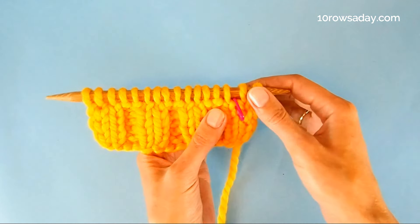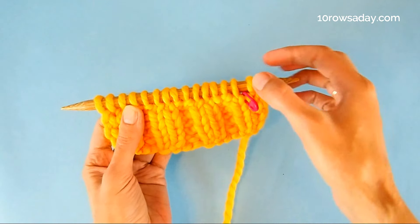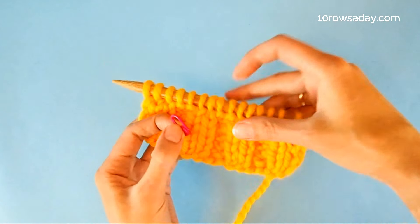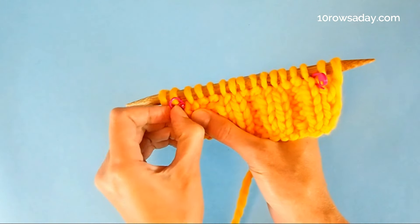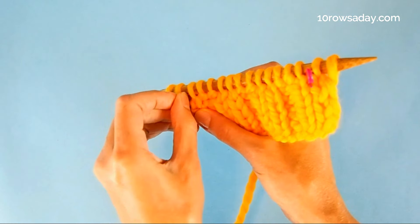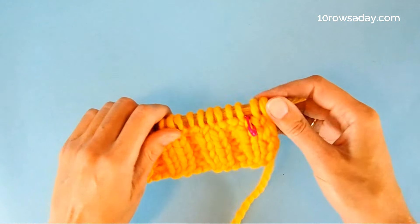You can place the marker in the fabric or you can place it on the knitting needle — it's totally up to you. Then I do the same to the other edge of the fabric, separating the knit stitch that's going to mark the decreasing line from the fabric that is not going to be affected by decreases.